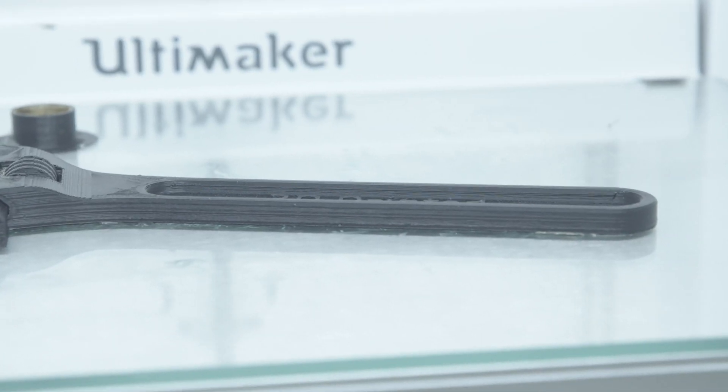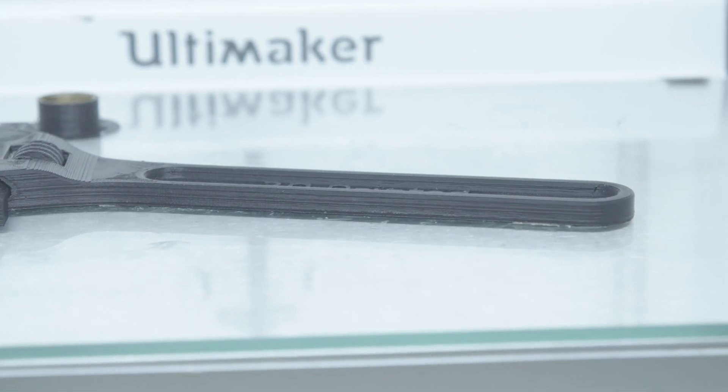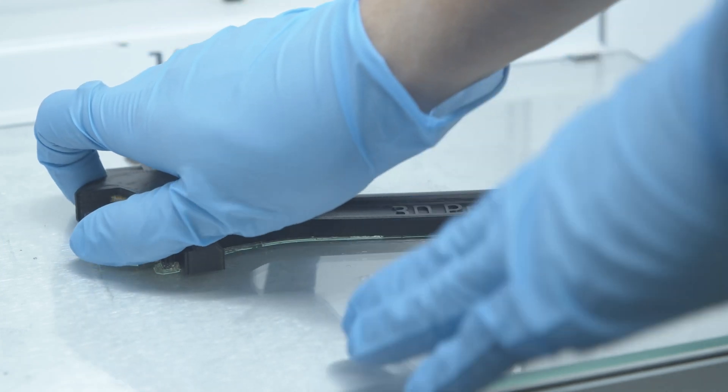Magigoo is designed to address that first layer not sticking problem. It ensures strong adhesion to glass build plates while also making prints simple to remove.